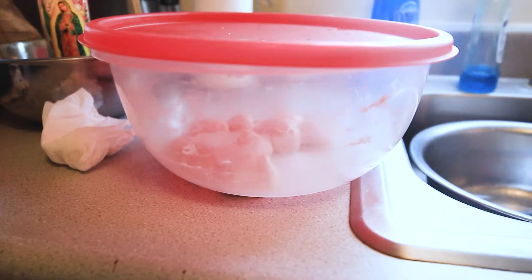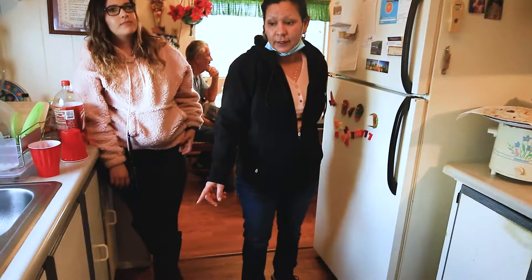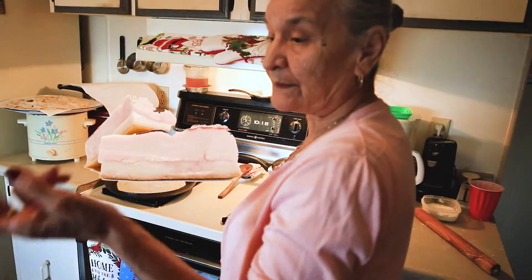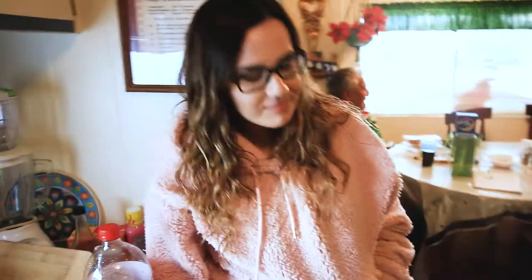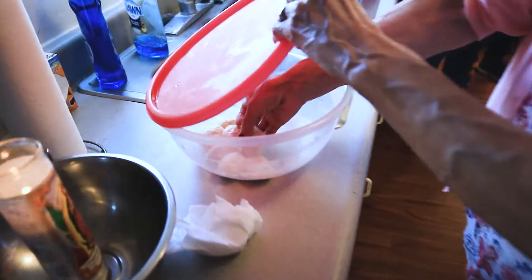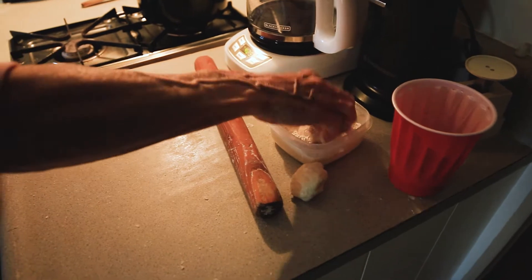Alright guys, this is how to make the best homemade tortillas. What are the special ingredients? Flour, lard, salt, and water. And what's that? I believe the rolling pin. That's right. Okay, you guys both got that? Yes. We'll start tomorrow. Okay, grab one of those, add a little bit of flour.